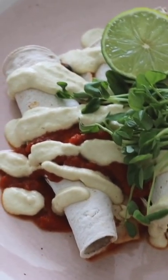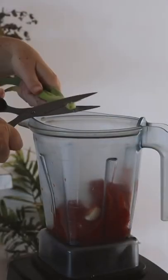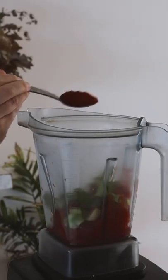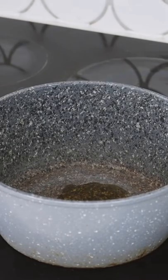For dinner tonight I made enchiladas. To start, in my Vitamix I put in some tin tomatoes as well as a clove of garlic, then I also added in some spring onions as well as some coriander, before adding in some smoked paprika as well as a pinch of salt.